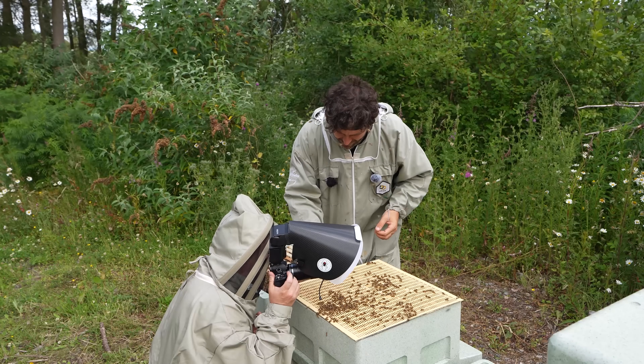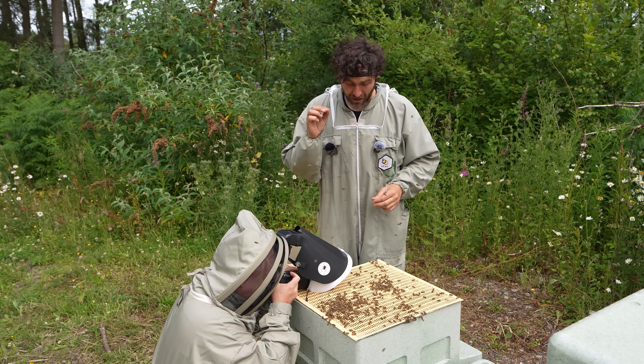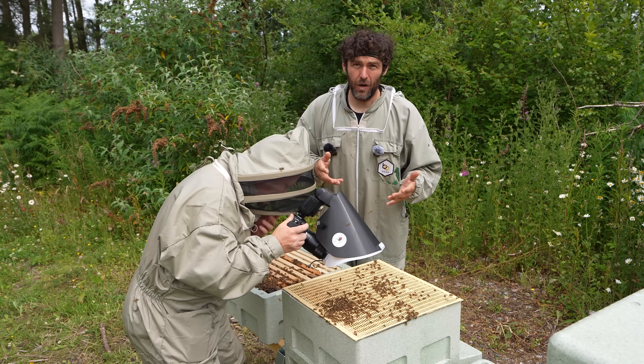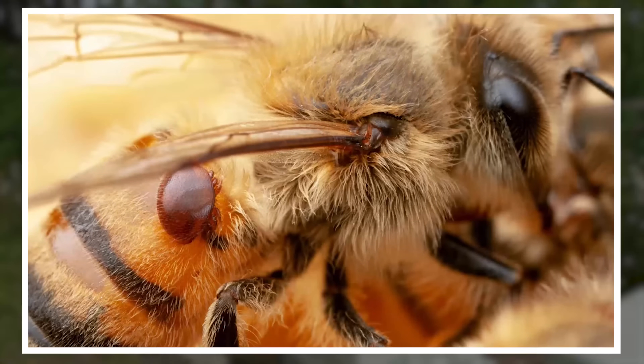Check out this one here - that is a drone. We just found a drone with severe deformed wing virus. It is a virus that's transmitted by the Varroa mite. And if you don't know what a Varroa mite looks like, I've got the perfect man to show you. We're going to find some Varroa in here as well.